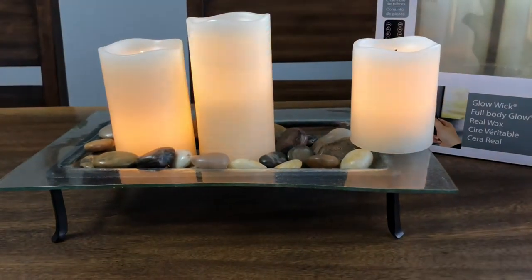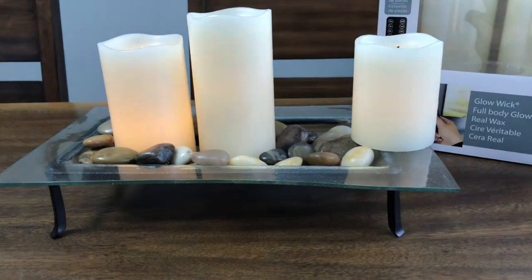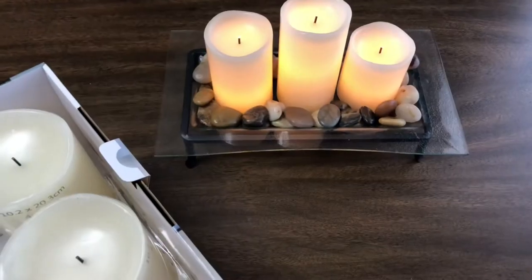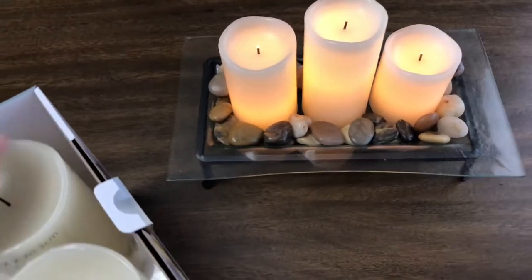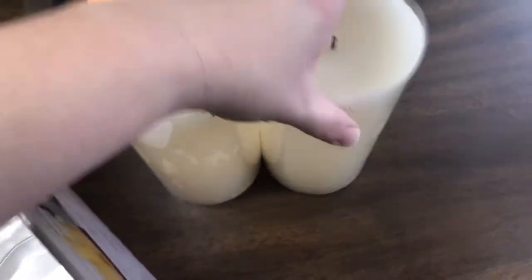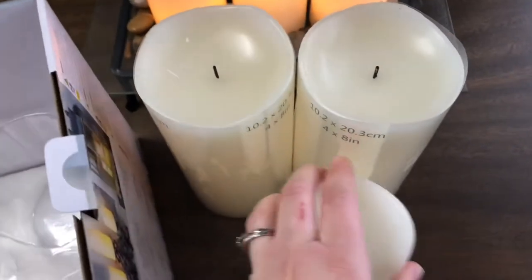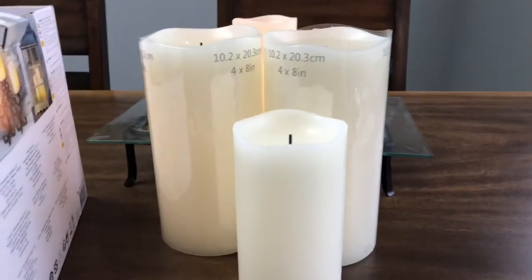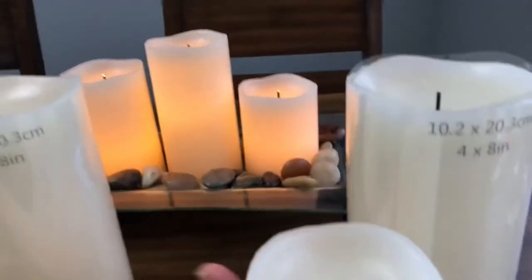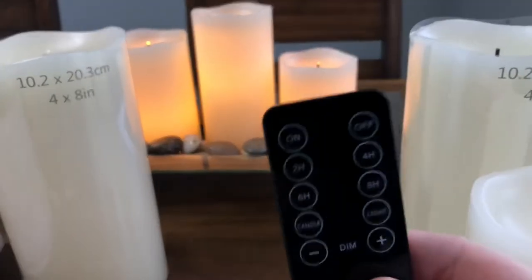With the remote on, they light up and you can keep them kind of dancing around like a candle, or just lit steady. It comes with six candles — we're only utilizing three of them here. We also have these other massive ones we haven't set up yet. This one is an eight-inch tall pillar. I'm thinking we'll put those on the mantle. Let's take a look at the remote and all the different things it does.